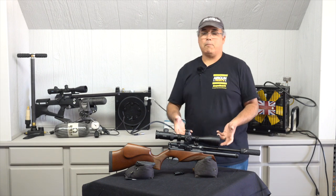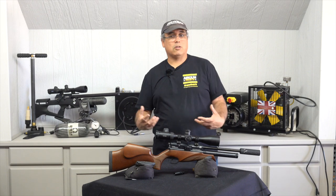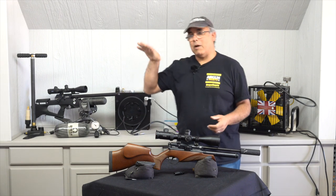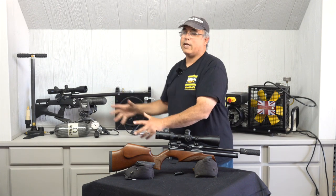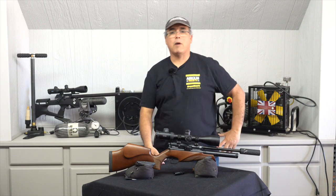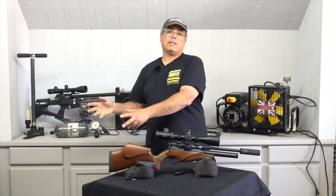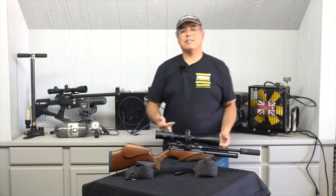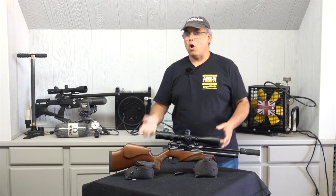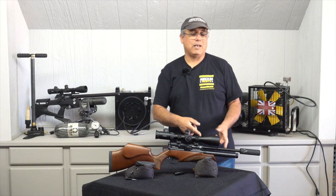Now the downside to PCP is you've got to get high-pressure air into the gun. A lot of people I've talked to will buy their PCP and say, 'Can I use my shop compressor?' — even an expensive screw-drive automotive compressor. I've got to tell them no, because that may do up to 200 PSI. This particular gun needs about 3,400 PSI. Big difference.